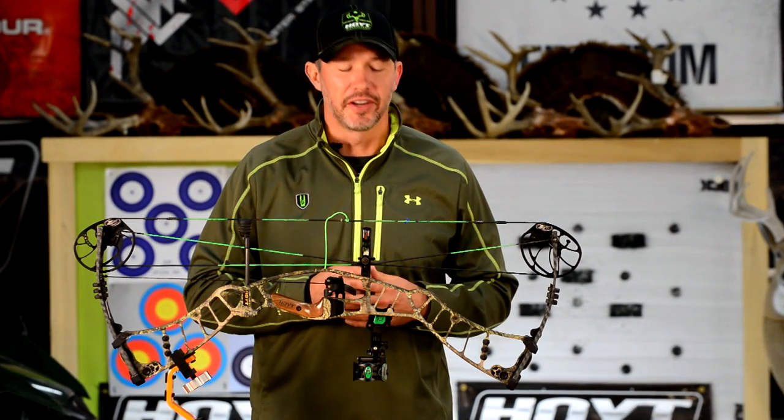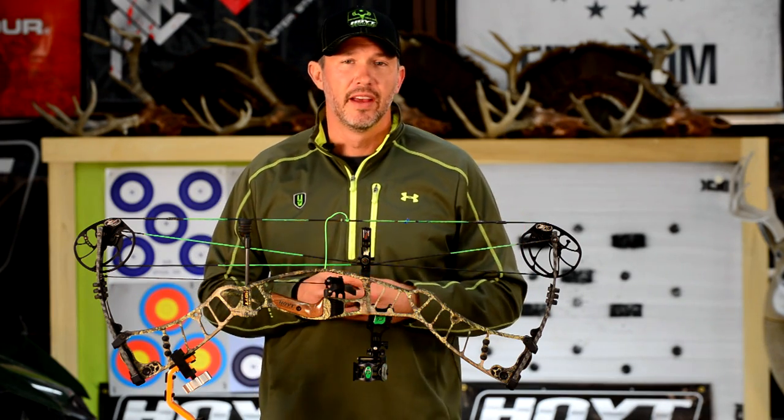Dead center. Hey everyone, for this first Dead Center segment of the season I want to talk about a topic that I think is going to be critical to how this whole season is starting, and that is how I set this bow up in order to shoot with my mouth.